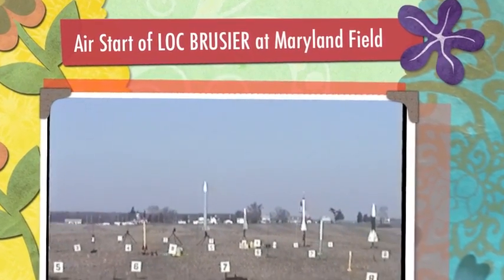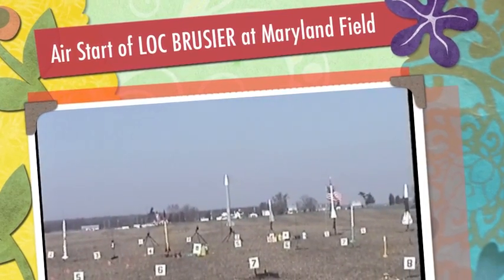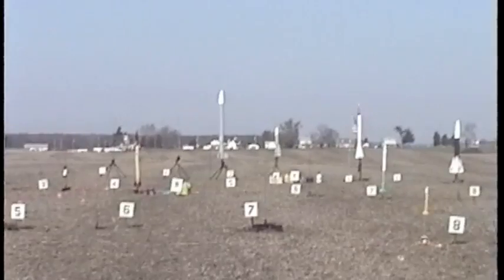We're going to jump on over to pad C-3. C-3 is Mr. J. Sessler. This is a Locked Bruiser EXP, 1K550, 2I211s.